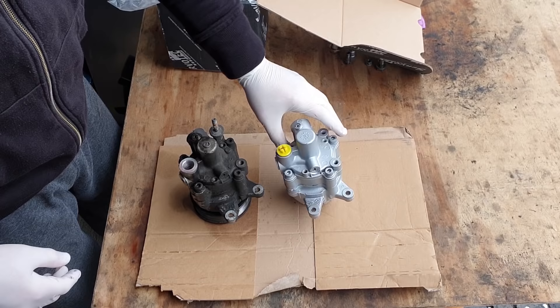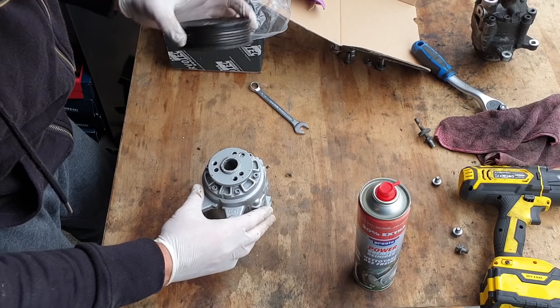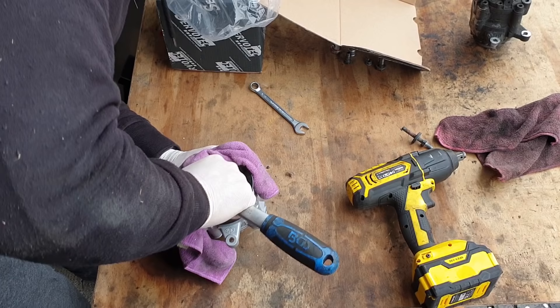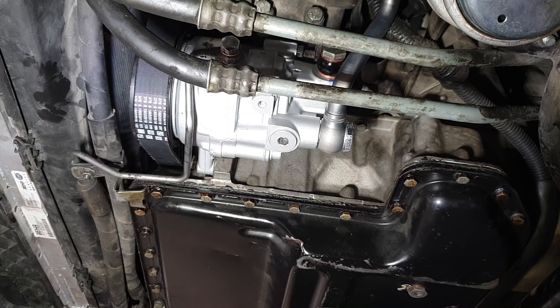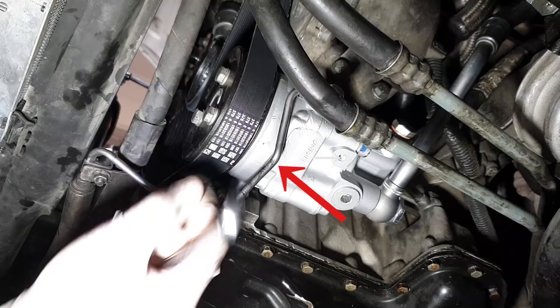The pulley needs to be transferred to the new pump. The new pump is installed, but the same noise was still there. I found it unlikely it would be defective straight out of the box, so I decided to look into how the hydraulic self-leveling suspension deletion was done on this car. To no surprise, I discovered it was done incorrectly.